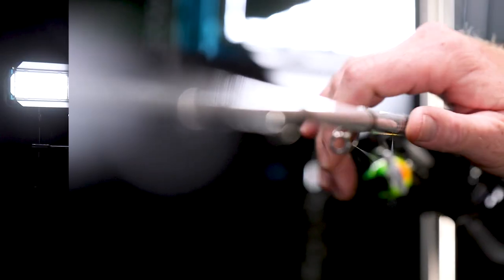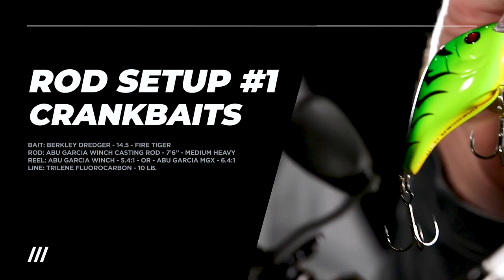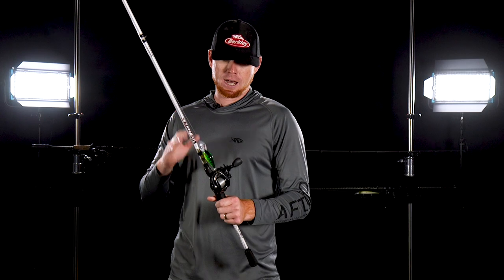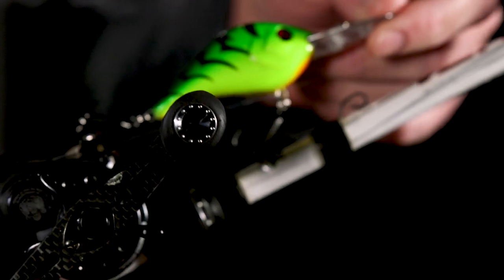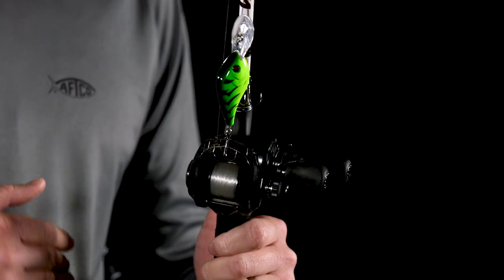The first rod I'll reach for a lot of times in the wintertime is some type of crankbait rod. When it comes to whatever that bait is going to be, it's clearly going to depend on the depth that you're fishing. But with fish living in deeper water in the wintertime, a deeper diving crankbait — something like a Dredger — would be my first choice. This right here is a Dredger 14.5 and you can see I've got a pretty wild color here — it's a fire tiger color.